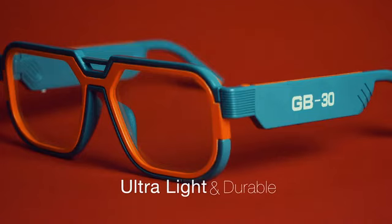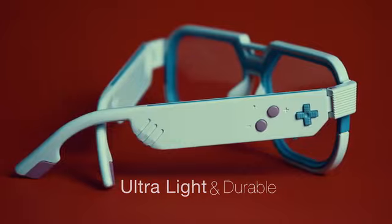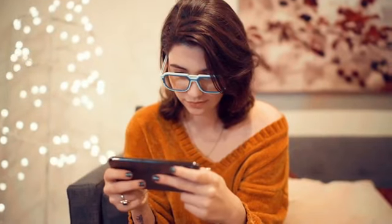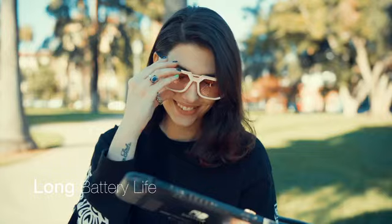The wearing comfort is further enhanced through its ergonomic design. The temples are forged from ultralight and durable materials, so we can make them as thin as 6 millimeters, or about one-fifth of an inch. Despite the slimmer form factor, Mutrix GB30 still gives you 4 hours of battery life on a single charge.